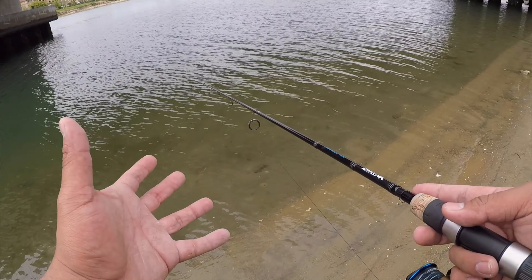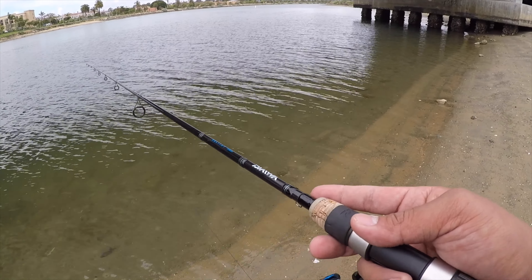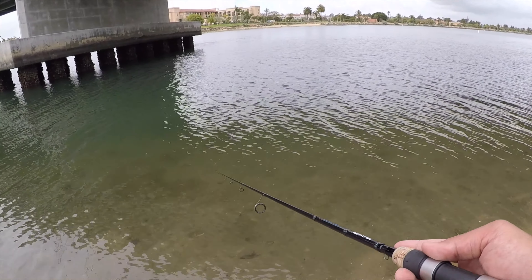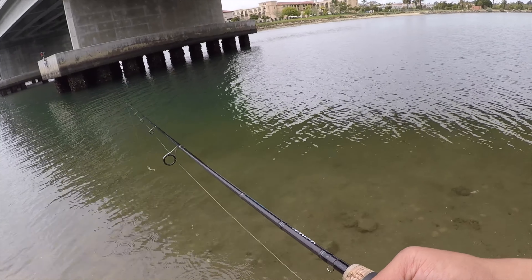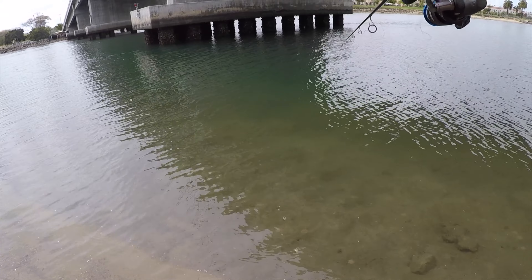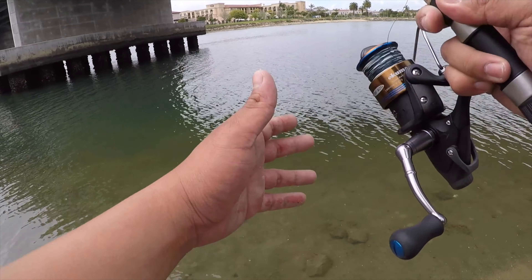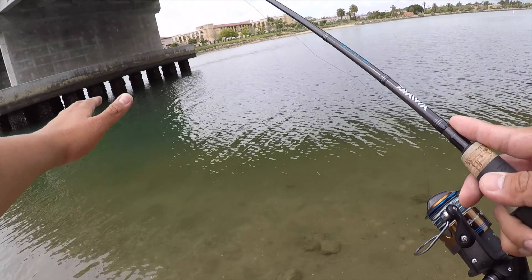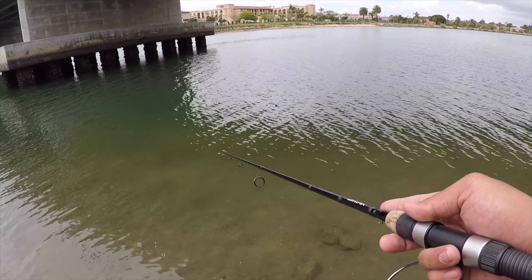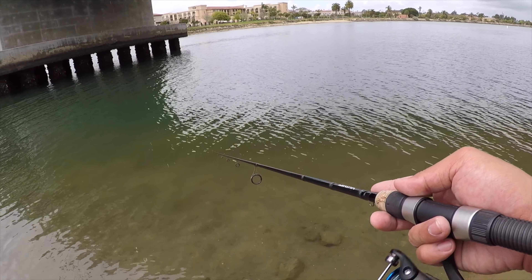You want to cast as far as you can, next to structure, wherever you think the bass are going to be. Spotted bay bass are just like largemouth bass — they like structure, they like shade, they like environments where they can ambush their prey. So if you're throwing a swimbait that mimics a nice little baitfish and you're throwing it in environments where they most likely are, you increase your chances of hooking up on a spotted bay bass.